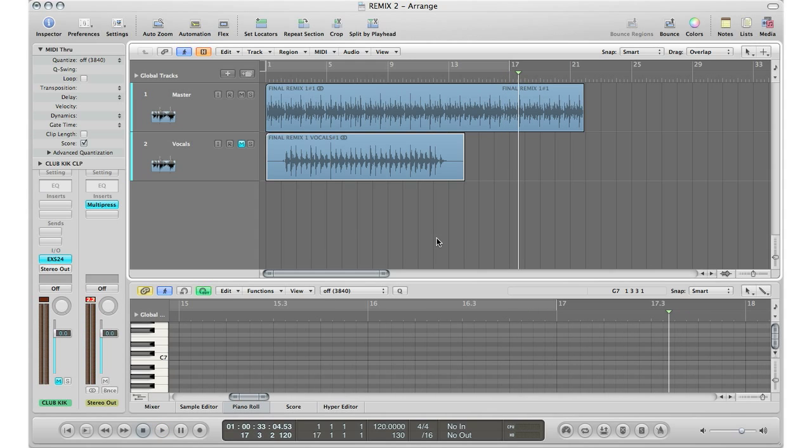All right, so that is the track right there. You get the gist of it — the vocals are on counts one through four, and we're going to take those vocals and speed them up a little bit. So the first step we've got to do is actually find the tempo of the track that we're going to be remixing.